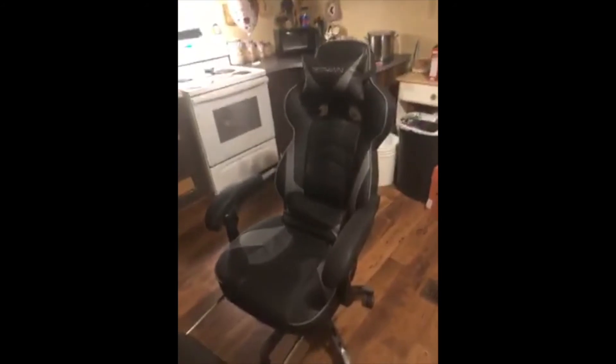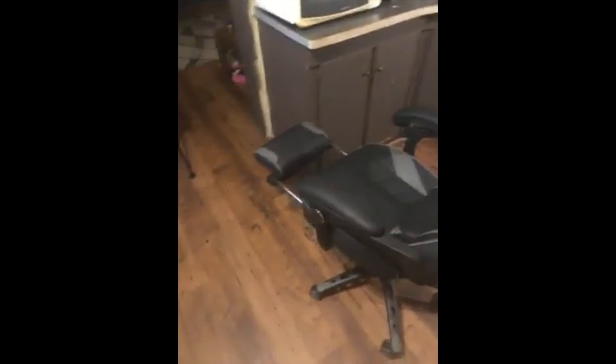I really like the footrests — very, very nice option. The adjustment is pretty nice with the up-and-down lever, and it also reclines all the way back. I'm pretty much flat in this chair. Out of five stars, I'd give it about four.